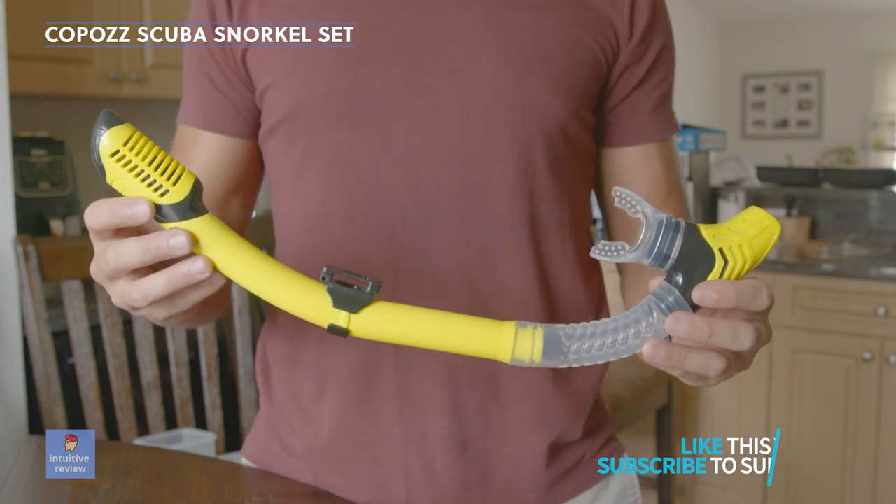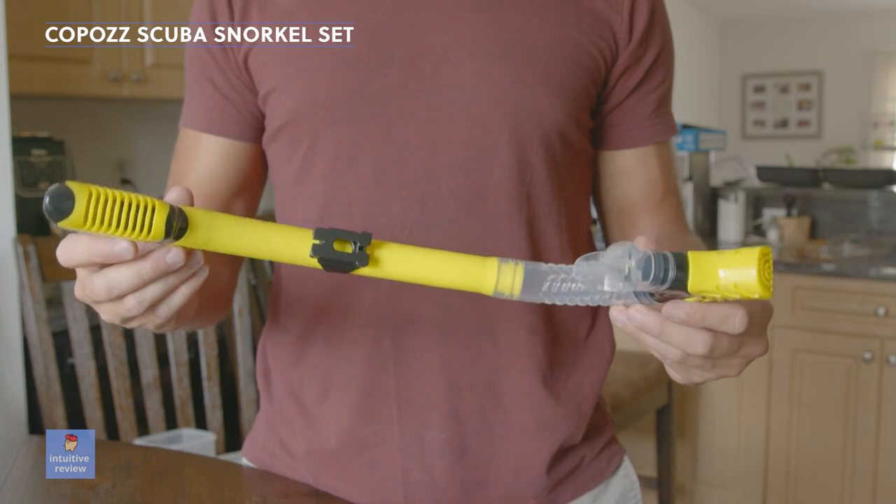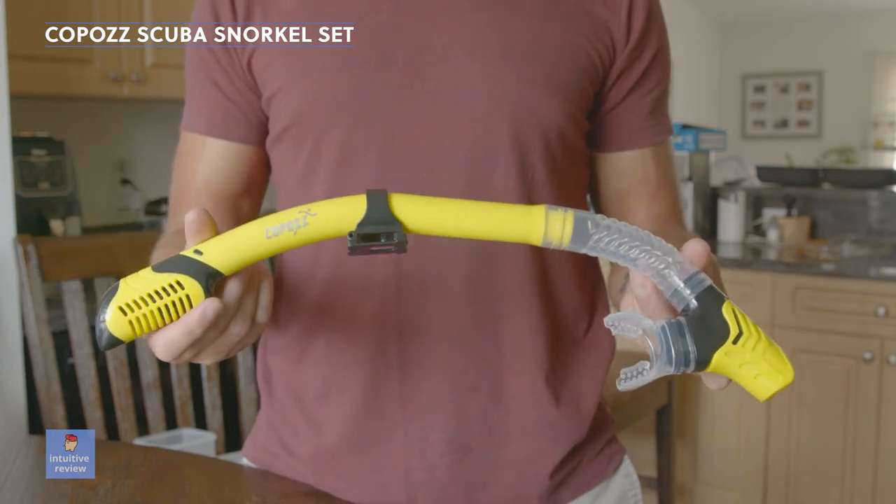It's a good idea to spray the mask with an anti-fog spray before you use it. Fog Away makes one that works great.